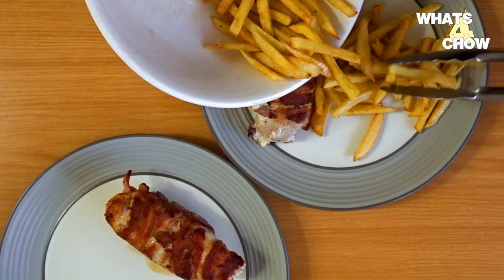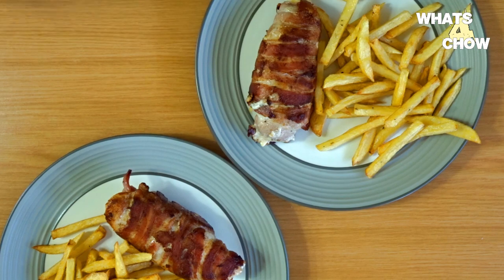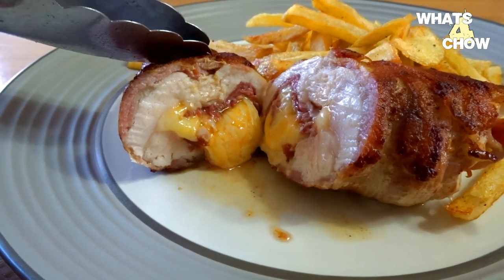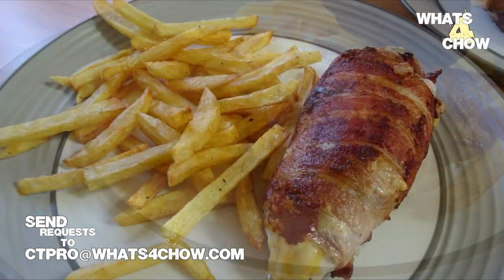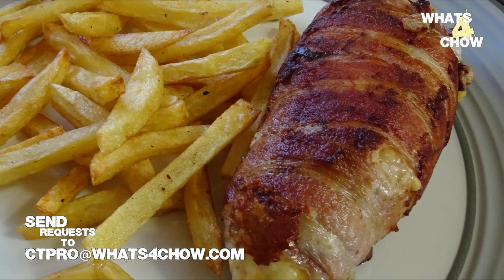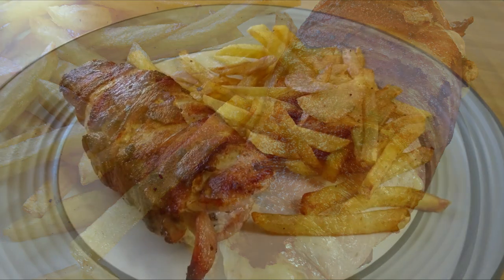Serve the chicken immediately with the accompaniments of your choice and enjoy this magnificent creation. If you have any requests for recipes, don't forget to send them through to my email at ctpro@whatsforchild.com and I will try my best to accommodate these. Please like, subscribe and share, and we'll see you again real soon!